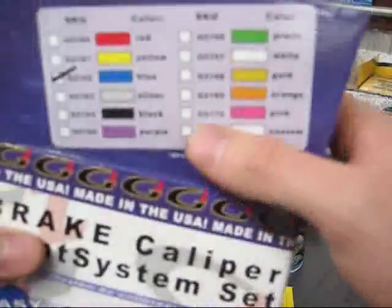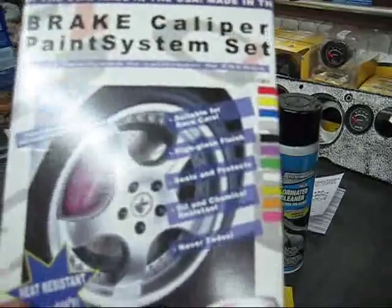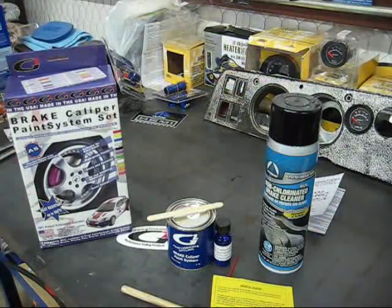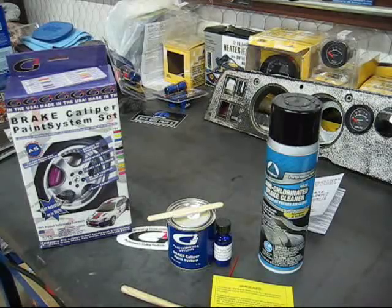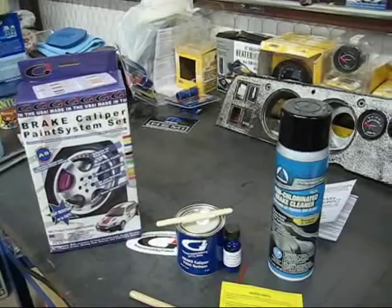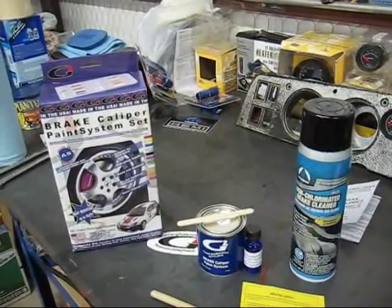The big advantage with G2 is that if you want a specific color, you can provide them with a sample or a color code and they will get it for you. So there's your G2 brake caliper paint system. If you've got any questions, feel free to ask and we'll help you out as best we can. For more information, as always check out the Lone Star Mopars online magazine. Thanks.